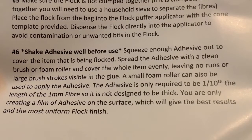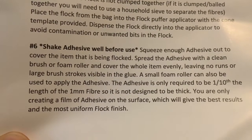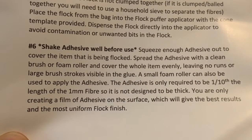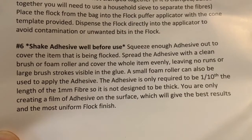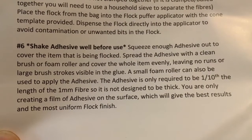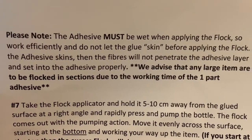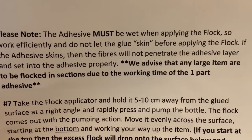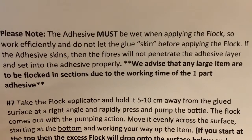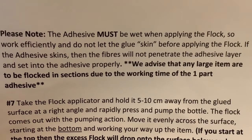Step six: shake the adhesive well before use. Squeeze enough adhesive out to cover the item that has been flocked, spread the adhesive with a clean brush or foam roller and cover the whole item evenly, leaving no runs or large brush strokes visible in the glue. The adhesive must be wet when applying the flock, so work efficiently and do not let the glue skin before applying the flock. If the adhesive skins, then the fibres will not penetrate the adhesive layer and set into the adhesive properly.